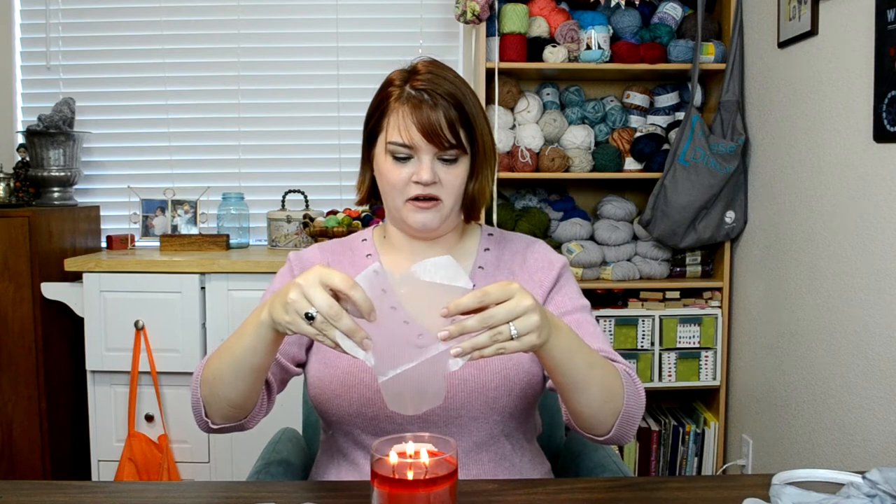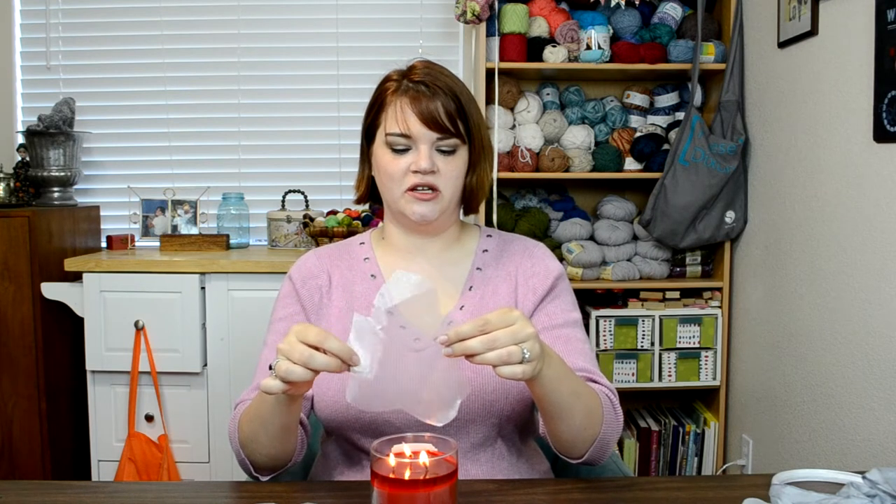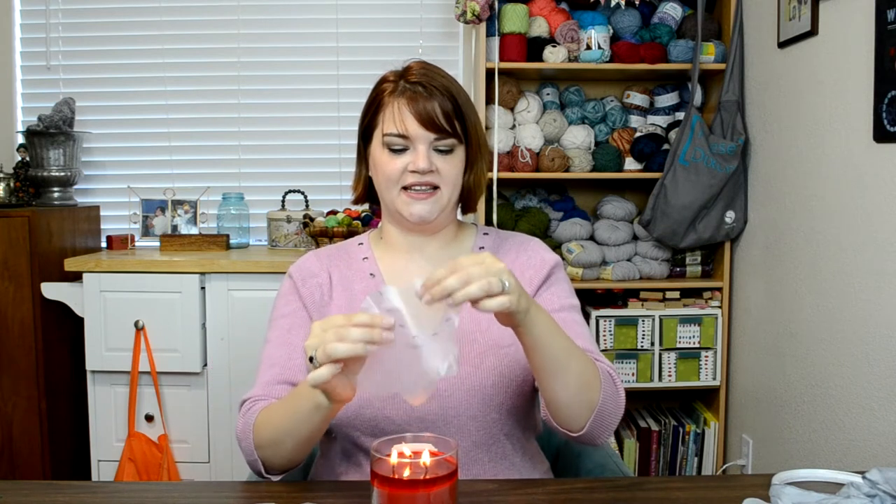All you have to do is hold your little blob above the flame. See how it's already starting to curl? You just don't want it to touch the flame — this will catch on fire and you do not want that. All you want to do is let it get close enough to the heat that it starts to curl. There we go. You just kind of twist that around and let that shrivel up. You can come back and give some other spots more attention if you need to.